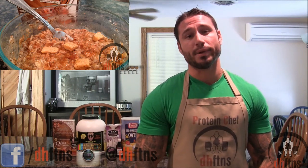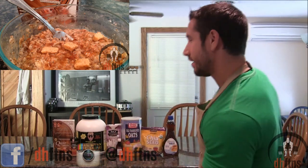How are you guys doing today? This is Derek Howes from DHFTNS.com and today I'm going to show you guys how to make some cinnamon roll protein oatmeal. I'm hungry so let's get to it.